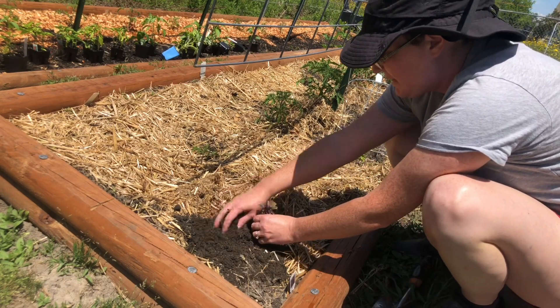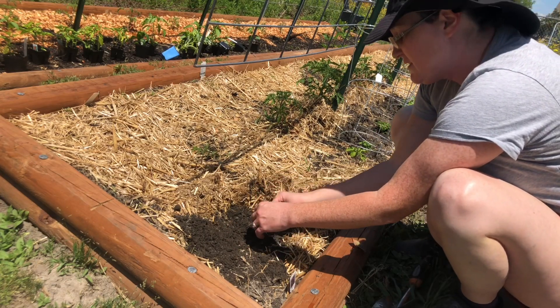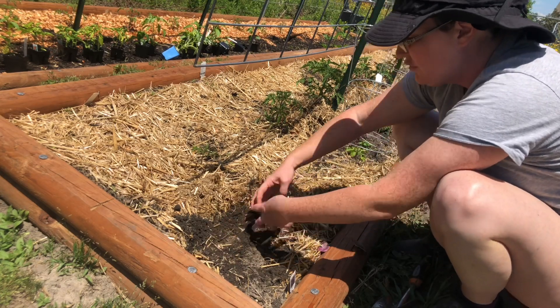If you've got some basil that has gotten some damage on it — like this one doesn't look too pretty right here — they bounce back. So don't give up on them, don't throw them out. I'd plant them and see what they can do. You'd be amazed because they grow off shoots too.